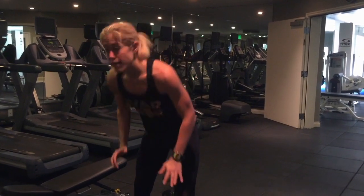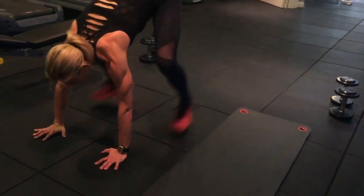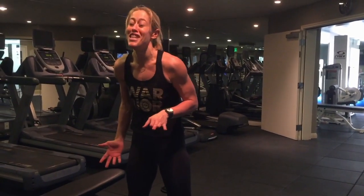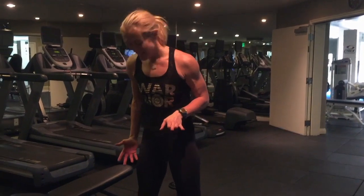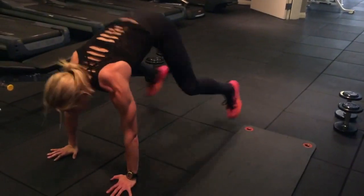Walk down, step up. Next level: you come down, step it out, do a jump up, and stand up. Third level — ninja! You hop it out, hop it in, jump it up.